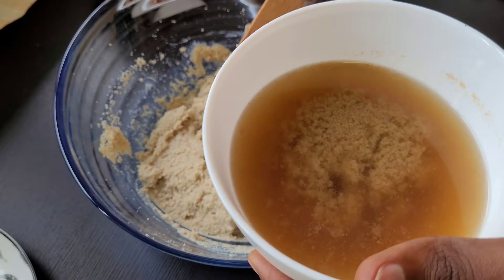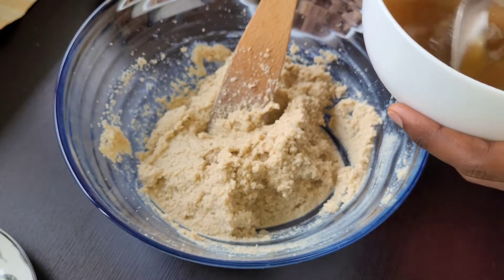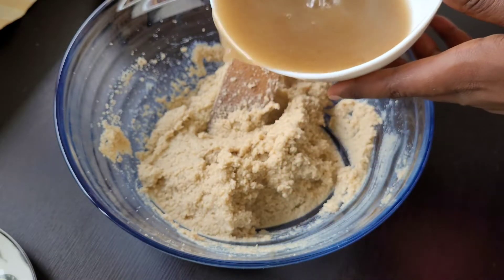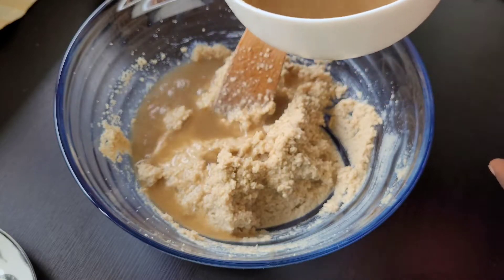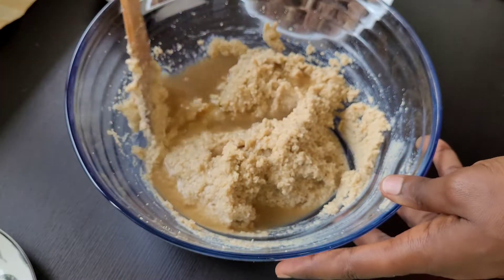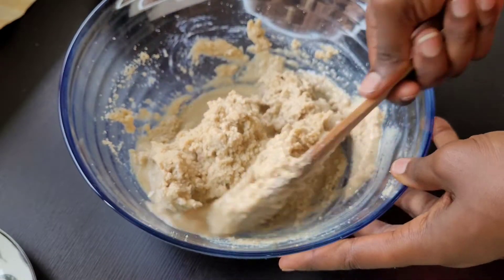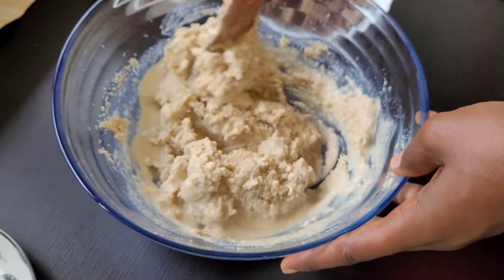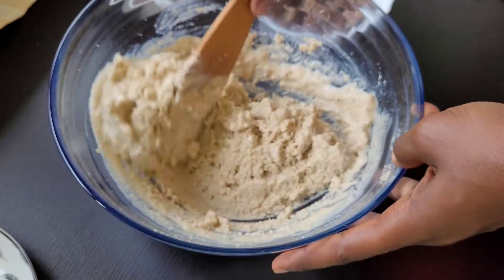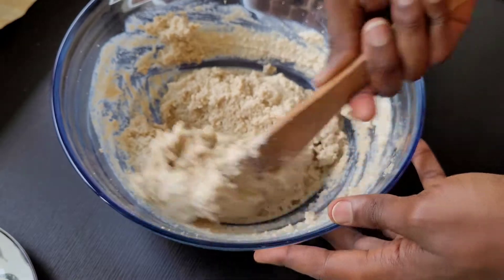Next I'm also going to add the other meat stock, but I'm not going to put it all at once — I'm just going to add part of it. Like I said earlier, you don't want to put everything together. I'm going to mix for everything to combine and will keep adding the stock until I am satisfied with the consistency of the pudding.